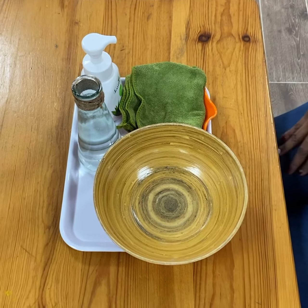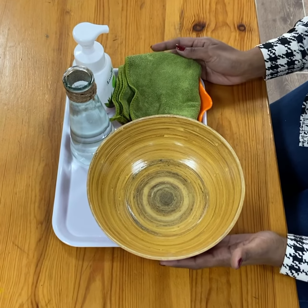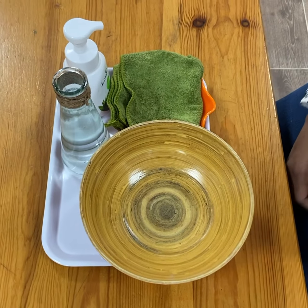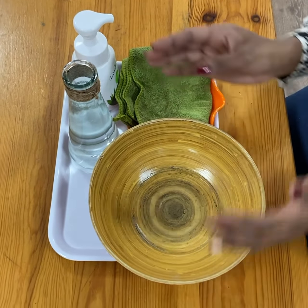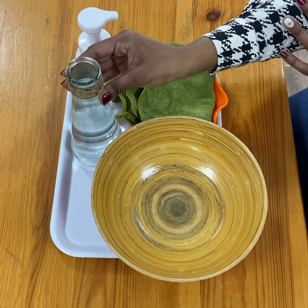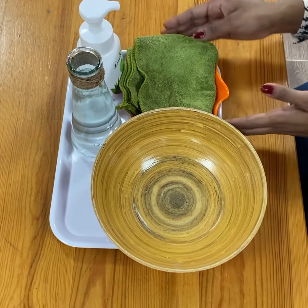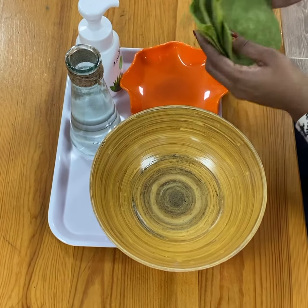Today we're going to work on this wonderful material and it's called washing our hands. So here we have a bowl, a jug that I've already asked the child to fill with water, soap, and a cloth.